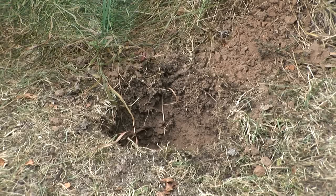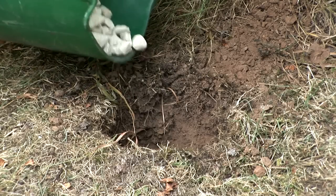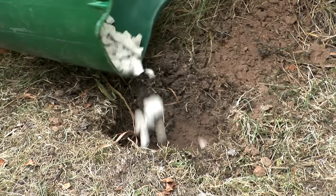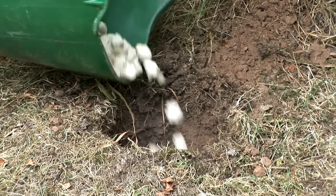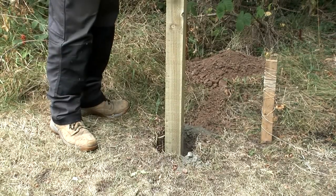When the hole is finished, fill the bottom with about an inch of gravel or hard core. This will help with drainage and reduce the risk of the post rotting in the future. Then put the post into the hole.